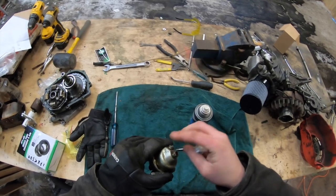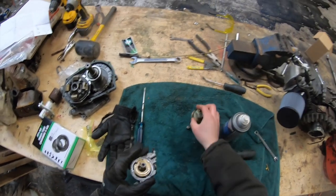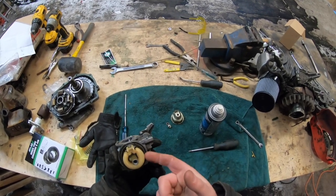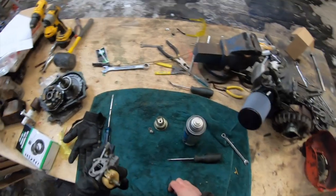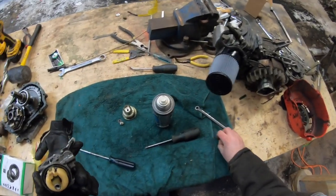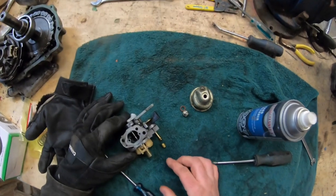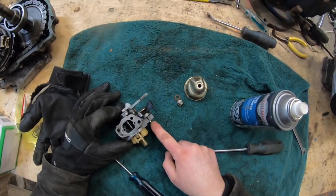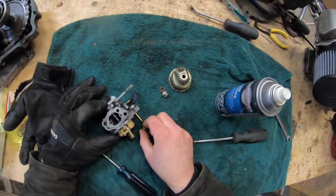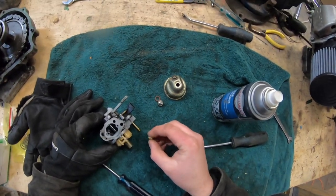Once that bolt is off you can remove the bowl, and you'll see the float — be careful with it, it needs to remain intact. Inside that cylinder portion you're going to find two things: the emulsion tube and, on the other side of it, the main jet. We're going to take out the main jet and the emulsion tube will come down along with it.